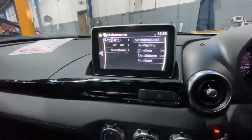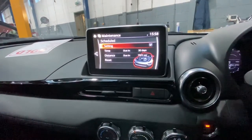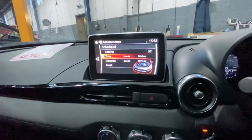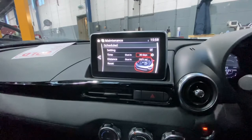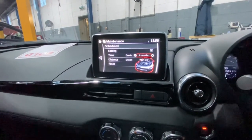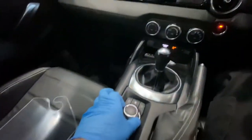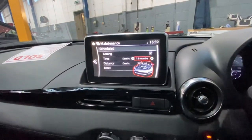Now we're going to go to Schedule. As you can see, it says 30 days and due in 7,000 miles. We're going to go to the time setting, which currently shows due in 30 days.